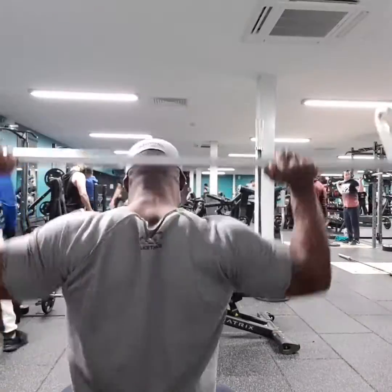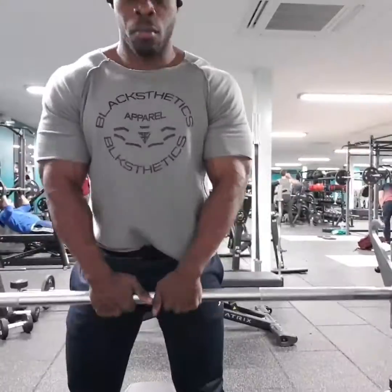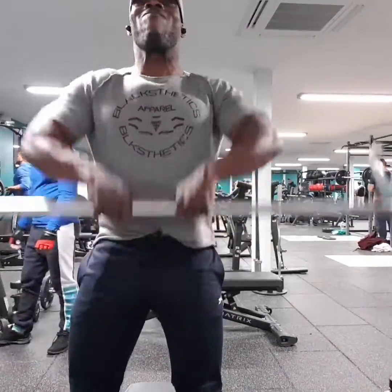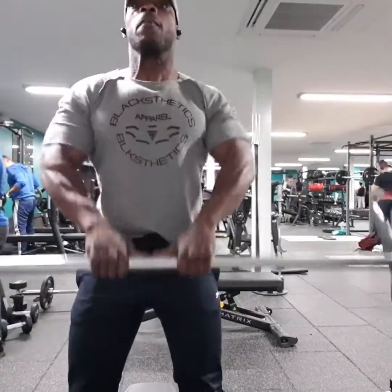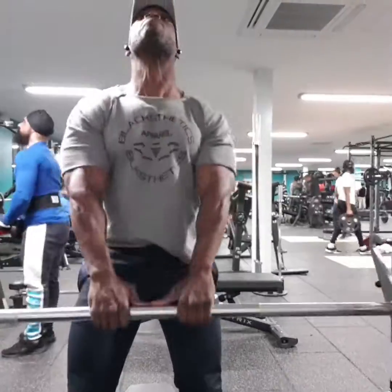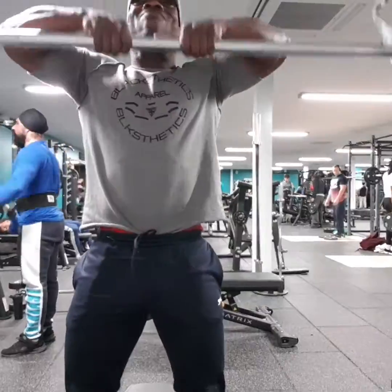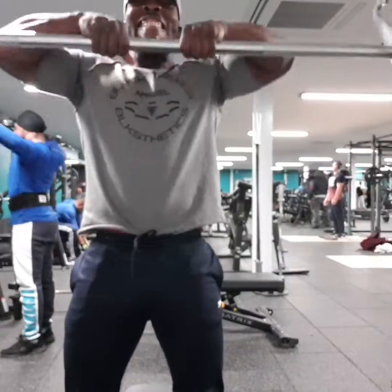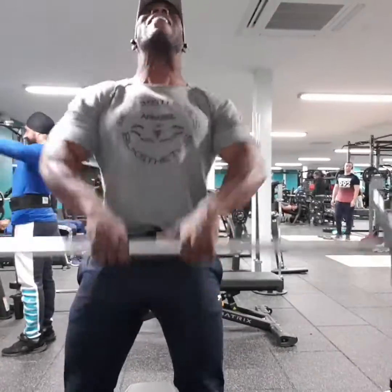We moved on here hitting the rear delts and front delts — another excellent exercise, you really feel the burn on this one. Then to finish off, we did rows. The Smith machine is very adaptable and you can use it for various exercises as you've seen today. I implore you to give it a try the next time you train. For now, it's Nigel — speak to you guys soon.